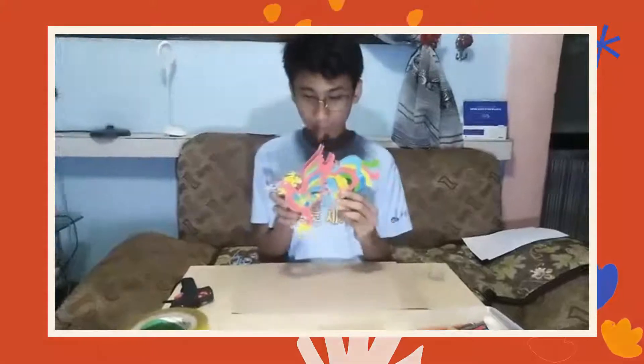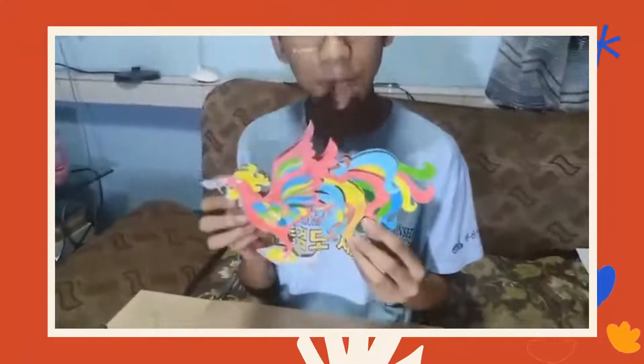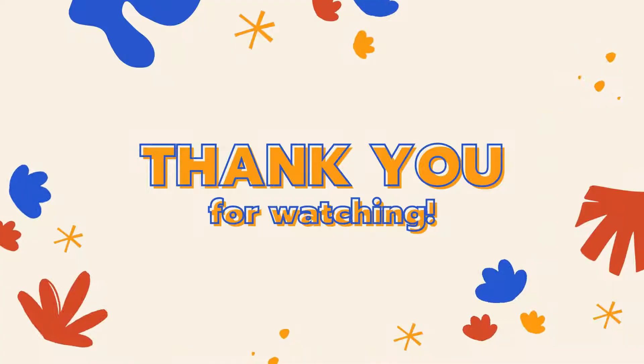And this is my version of Sarimanok Paper Layering. I hope you like it. Thanks for watching! Thank you!